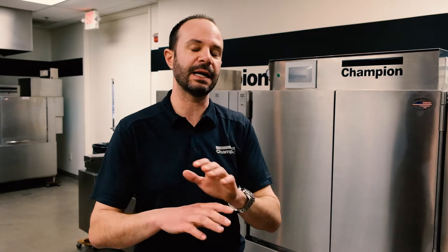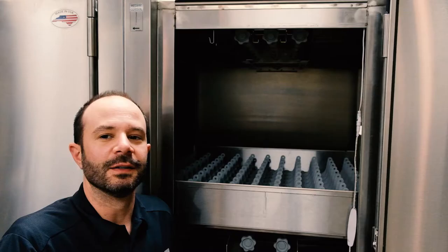Now we're going to build upon what we did in the in-between meal period cleaning with our end of day cleaning — a bit more detail, but we still do all the same things. We start the same way: turn the machine off at the end of the last meal period, drain the water, open the doors, allow it to cool, and pull all those scrap screens out. Then we go a couple steps further. Let's go into the pre-wash section.